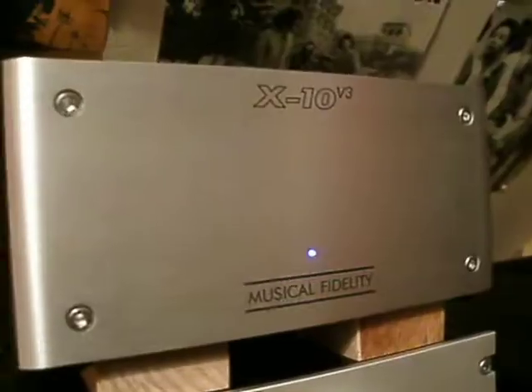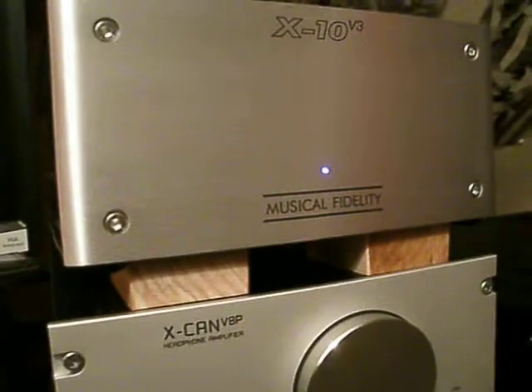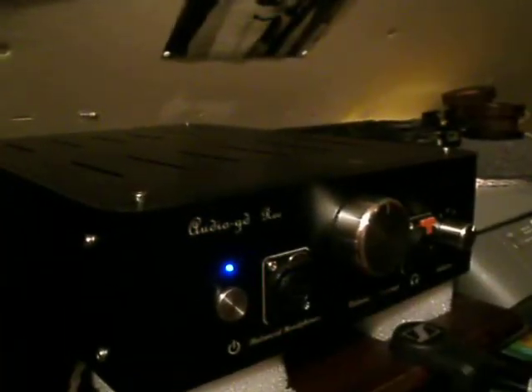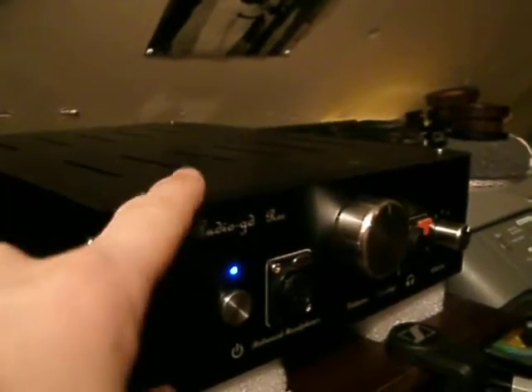Back over here, we have the X10V3 tube buffer, Xcan V8P, and Audio GD Rock, which is very neutral and awesome.